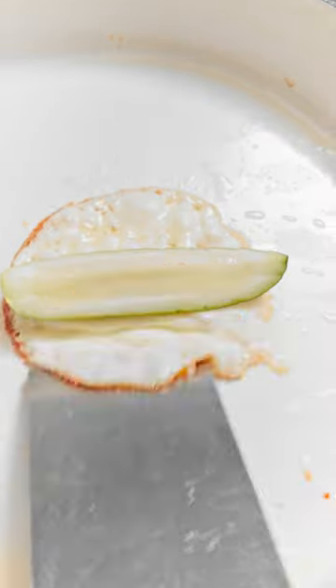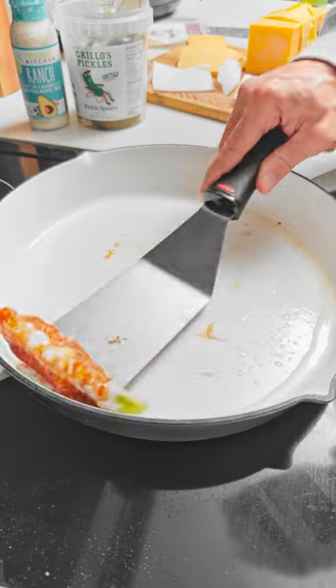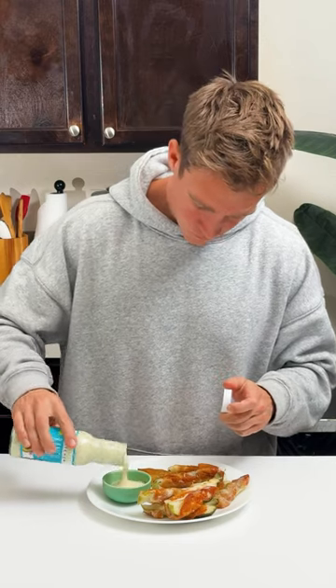Making these takes a bit of skill and an artist's touch with the spatula. After a few, you should get the hang of it. I served these up with some Primal Kitchen Ranch, and these were actually surprisingly good, kind of in the same genre as like a jalapeño popper. So these would be great for game day, especially if you like pickles.